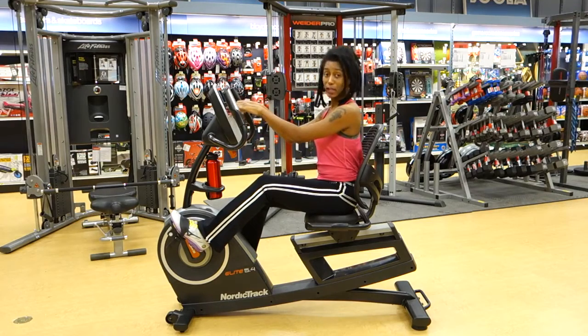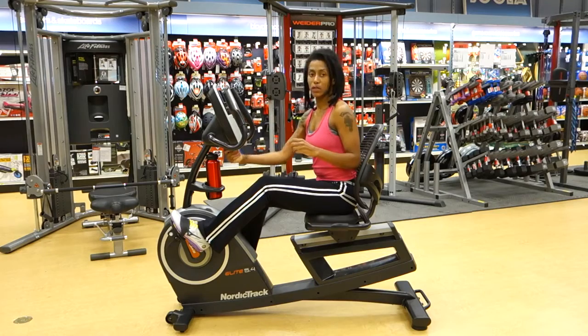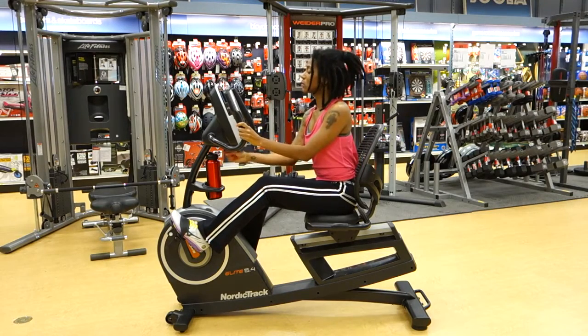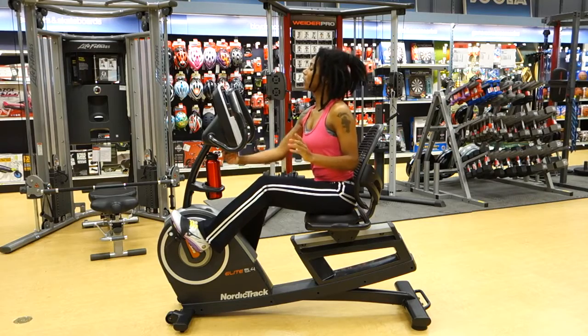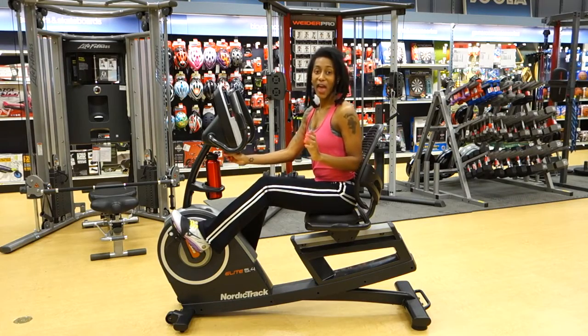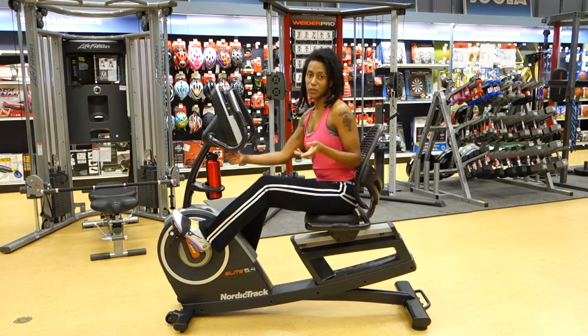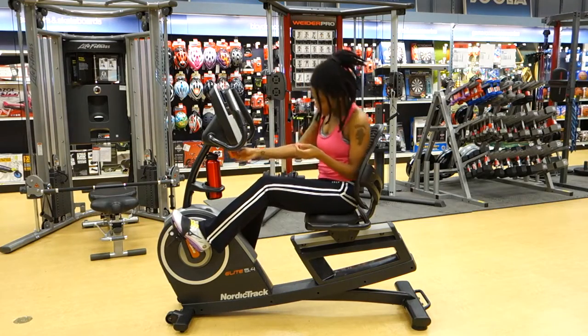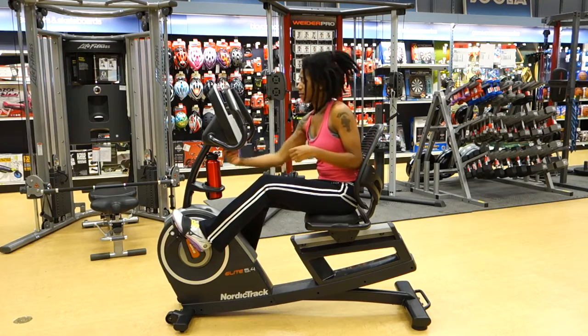Place your tablet right here in this nifty little reading rack, and you can actually adjust the tilt of the console so that you find the perfect view of the screen as you're playing around with iFit. The handle itself is nice and substantial, so you won't get wrist cramps while moving it around.